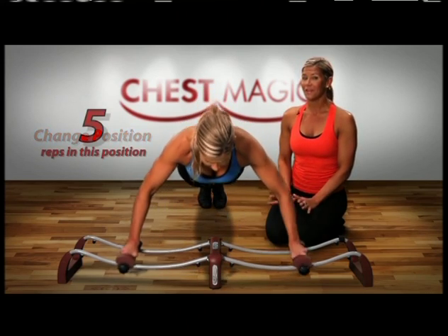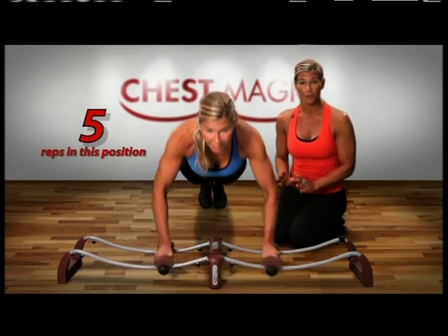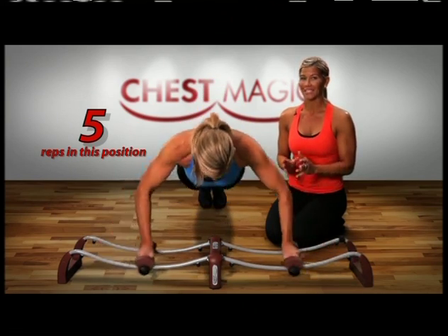When I move my feet backward, I make it a more advanced move. So now this fly has become advanced.